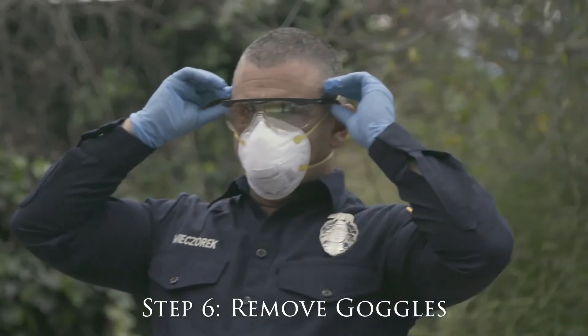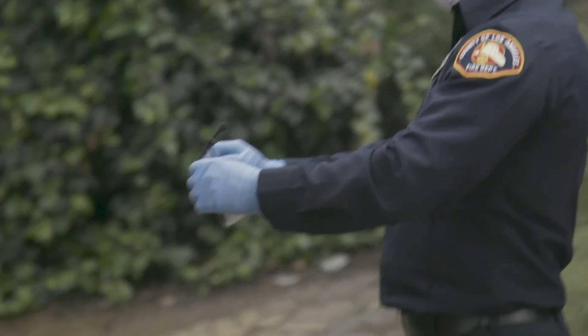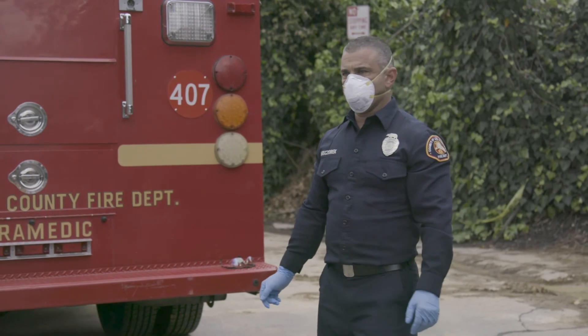Step 6: The front of the goggles is considered contaminated. Ensure the surface does not touch your face. Remove the goggles carefully and place them on a non-porous surface for disinfecting.